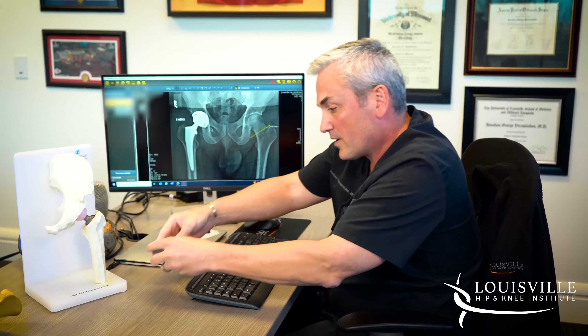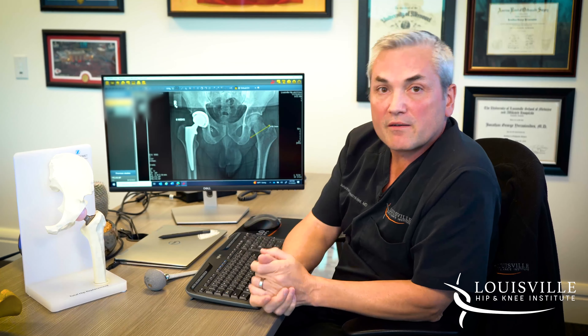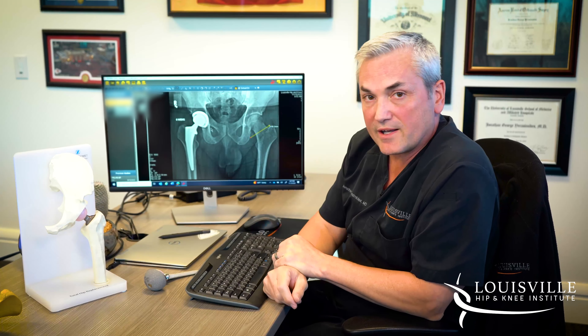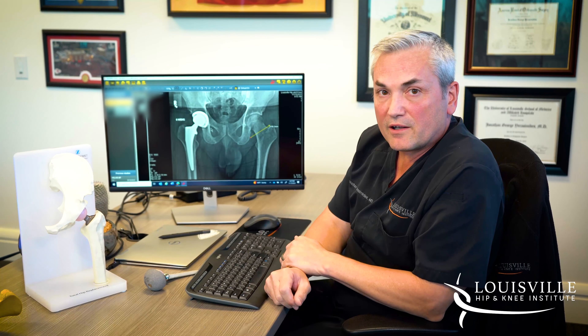That's the basics of a hip replacement. Modern artificial hips should give you multiple decades of life. If you think you're in need, give us a call at Louisville Hip and Knee Institute and we'd be glad to check you out.